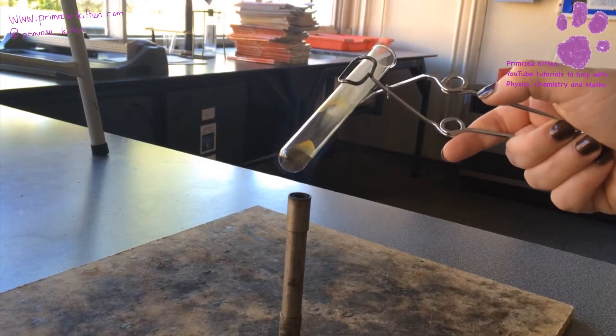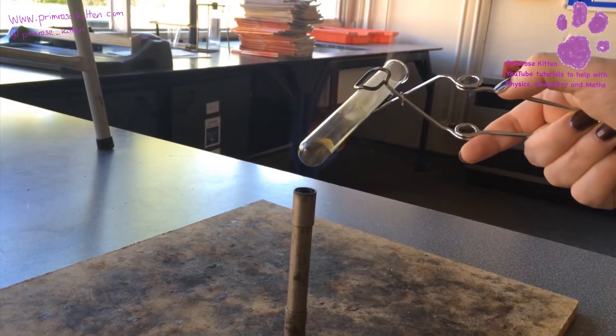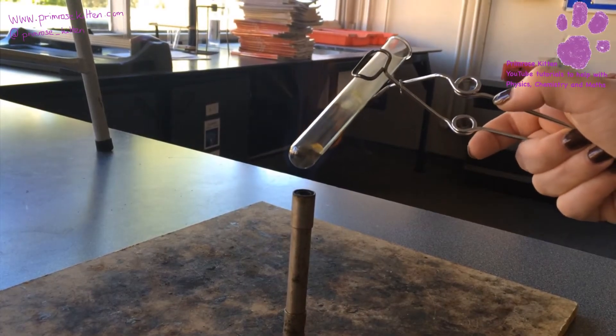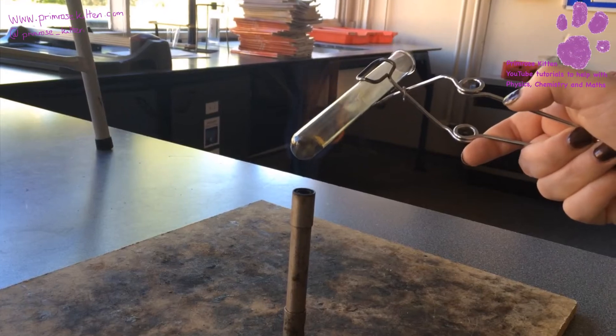Oh, a little pop of gas there. Heating this quite strongly, and hopefully soon we will start to see it changing color. There is quite a lot in there. We can start to see it going black already.